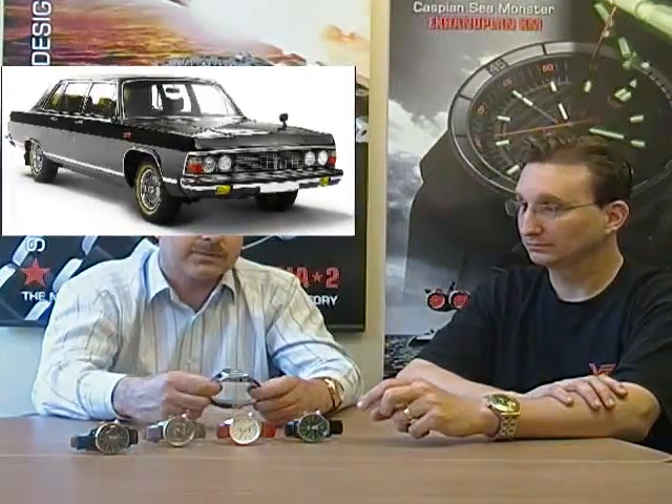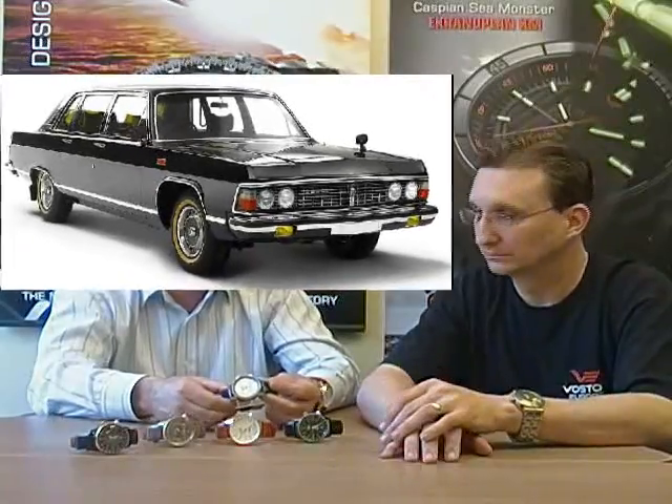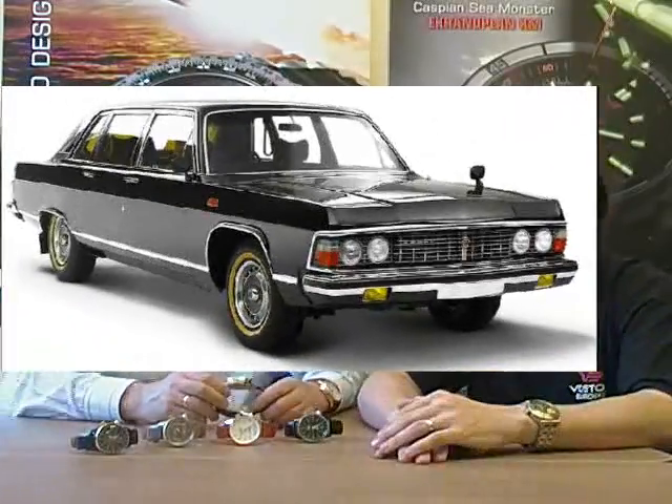GAS 14, GAS 14 limousine — these cars were built especially for the Soviet government. For example, Mr. Brezhnev used this car. He drove this car by himself too.